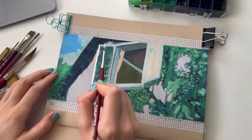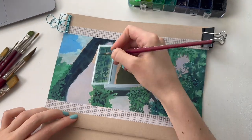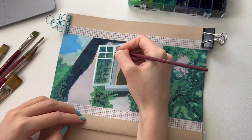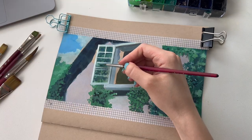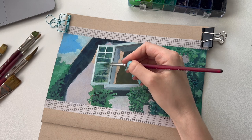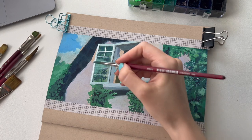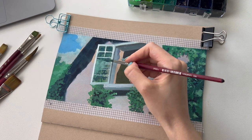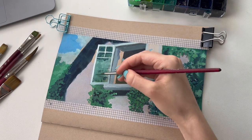Then I moved on to the window — I think I got a bit bored of painting the plants so I wanted to change up what I was doing. I started to paint the white of the wood and some of the details of the window itself. What I really love about gouache is it's so forgiving — you can literally go over it, wait for it to dry, and then layer on new paint. As you can see, that's what I did when I made a mistake while painting the window — I just went over it and waited for it to dry.